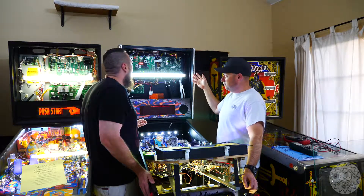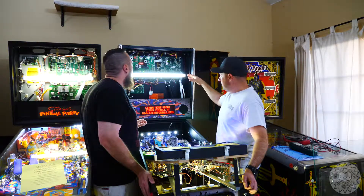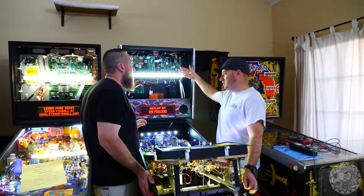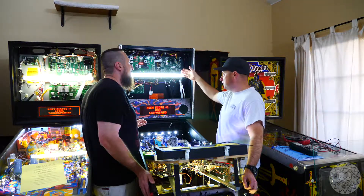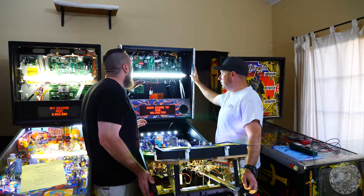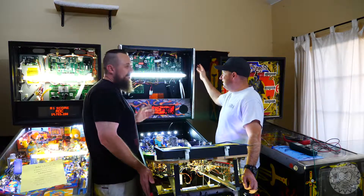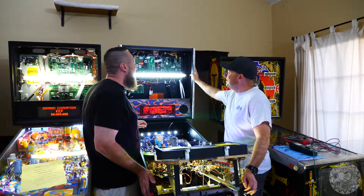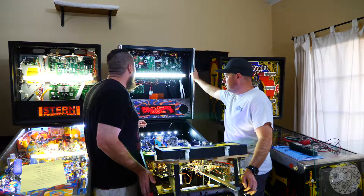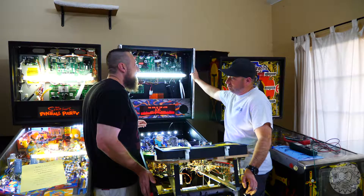There are a couple other reasons why someone may want to do this upgrade. First, it's brighter and nicer looking. There's a shield on the back of the LED so there's no light bleeding behind it. Also, the fluorescent actually gives off a little bit of UV over time that can prematurely age the PCBs and components back there. So if you're going to have a game for a long time, you'll care about that. And of course there's the power consumption — when you drop in an LED you're consuming about 40% less power compared to the fluorescent.